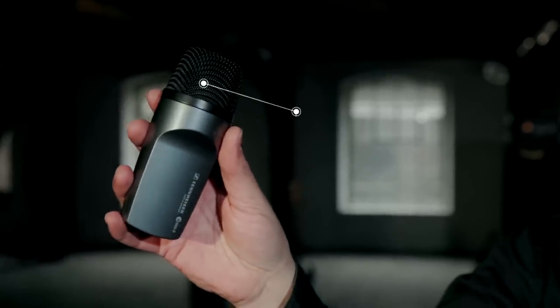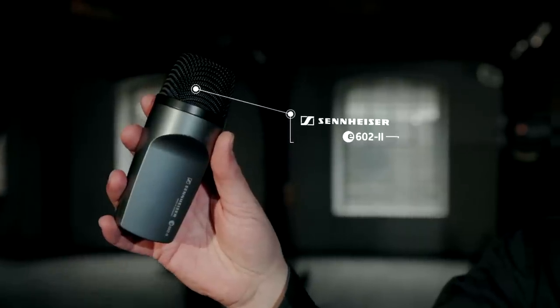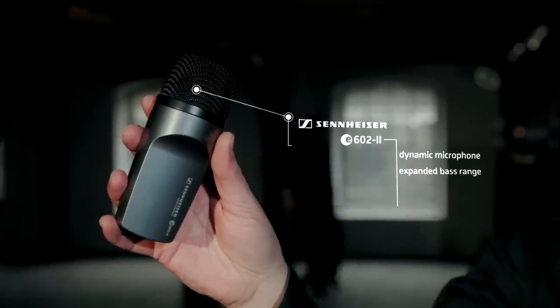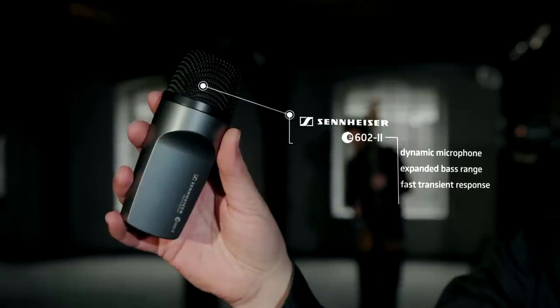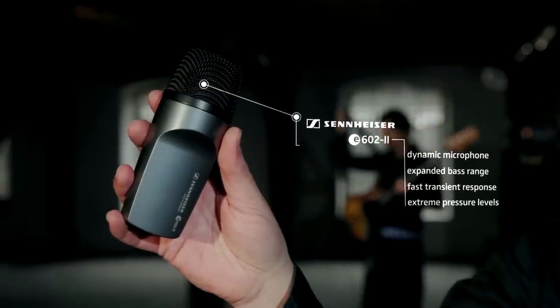This is the Sennheiser E602. It's a dynamic microphone with expanded bass range. It has got a fast transient response and it is designed for extreme sound pressure levels.